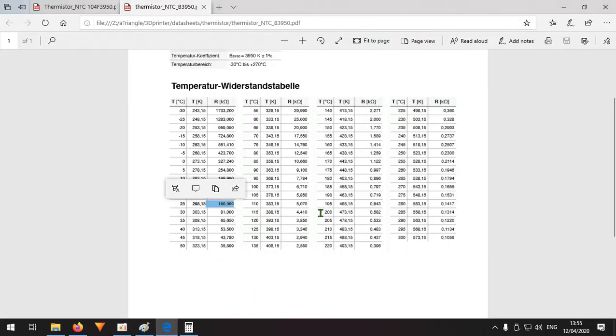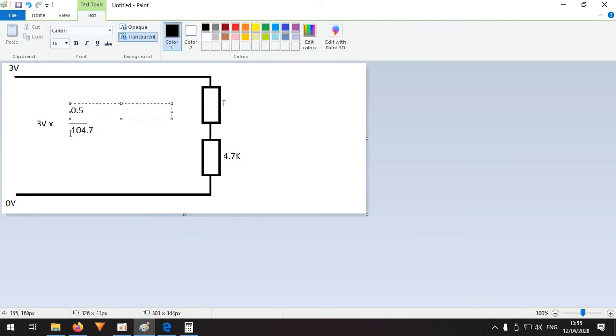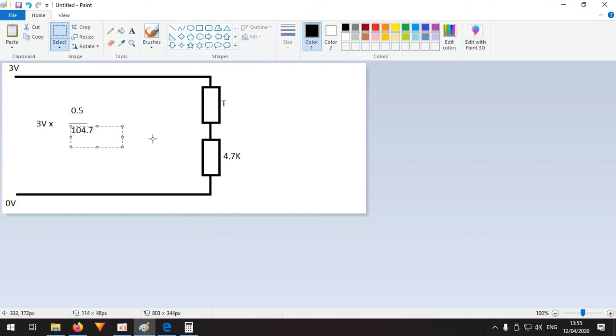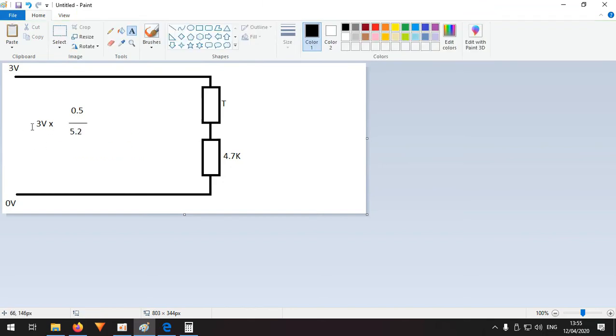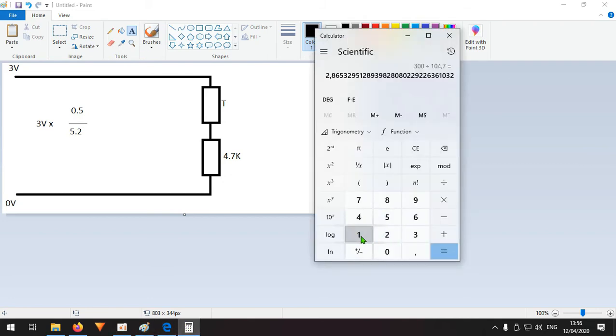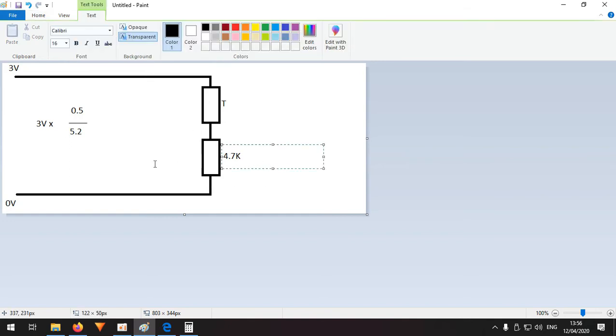At 200 degrees, the thermistor table gives approximately 0.582 kilo-ohms — let's say 0.5 for convenience. The voltage would be: 3 × (0.5 / (0.5 + 4.7)) = 3 × (0.5 / 5.2) = 1.5 / 5.2, which gives almost 0.3 volts. That's how you measure temperature using the voltage divider and thermistor table.